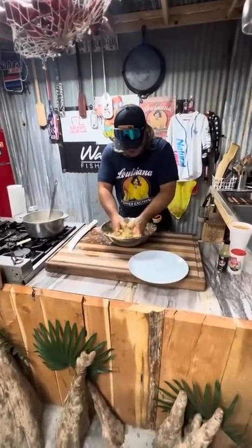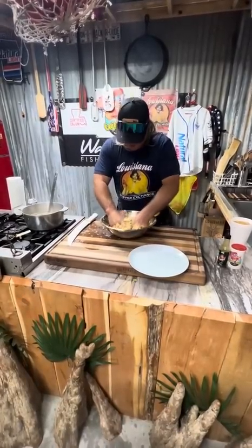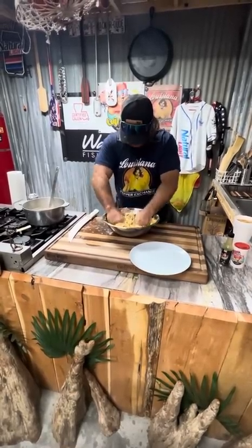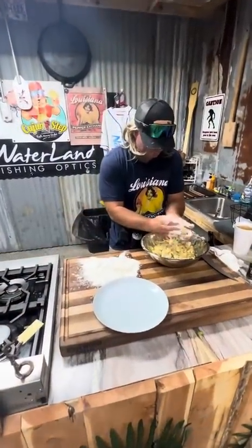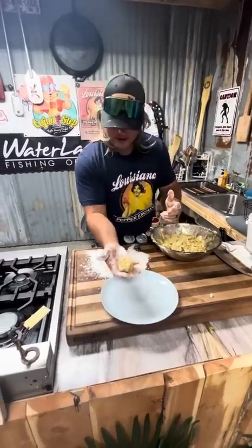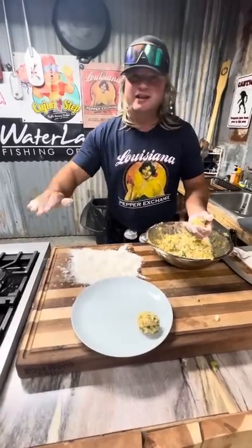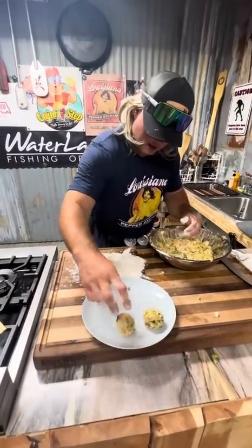Mix and mash that gar with that contraption we made. These are gonna be some fine gar balls right here. That gar meat is soft — you don't need to put it in a food processor, you're just gonna get in here and get it. Now let's make some little gar fish balls. Look at that right there — one little ball, and you can make them whatever size you want. You can make them in a patty and sear them, but we're gonna fry these fools!